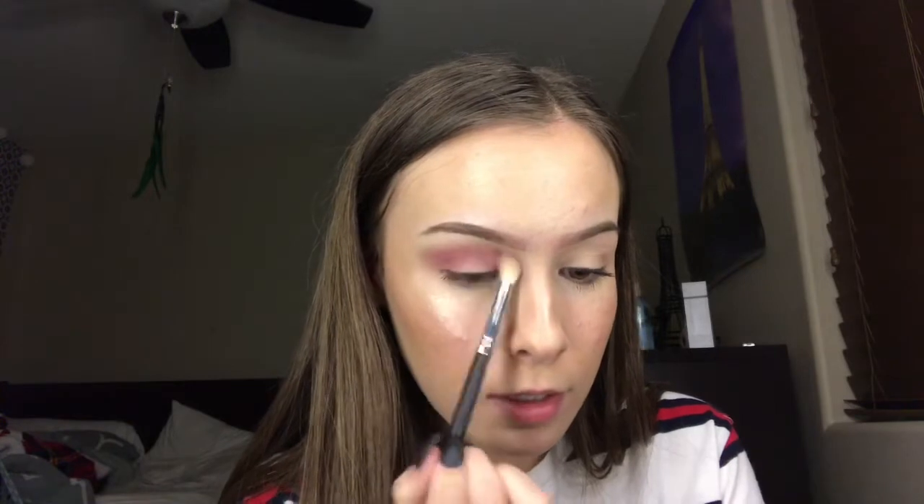I should probably use a little mirror so I'm not looking up the whole time, you know, you feel me? So we're just going to put that as a base on the top of my crease. Now using the Morphe E513 brush, I'm going to be dipping into Love Letter and putting that in my crease. And I think since I do have hooded eyes, I'm going to put it up a little bit, further up, not in my crease.